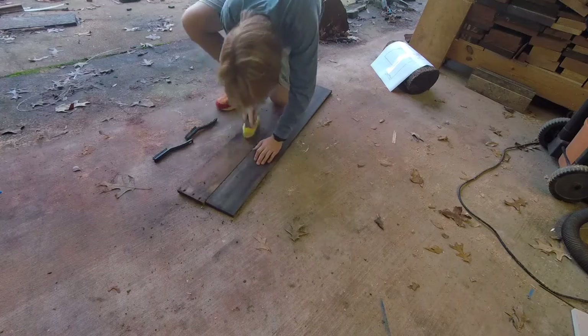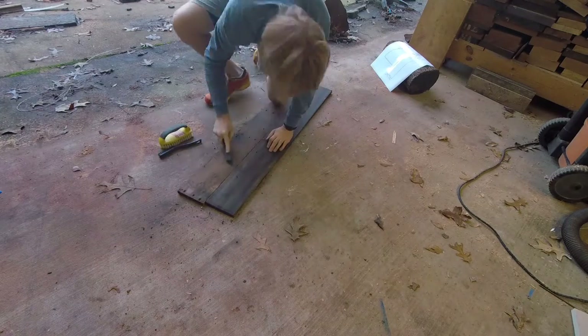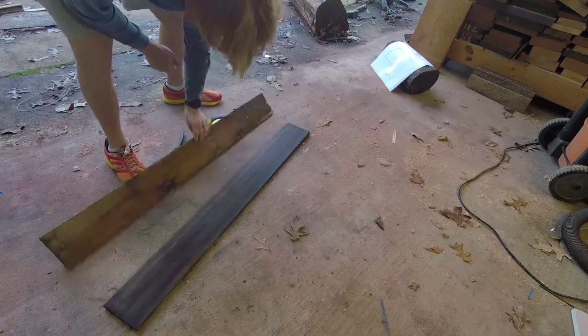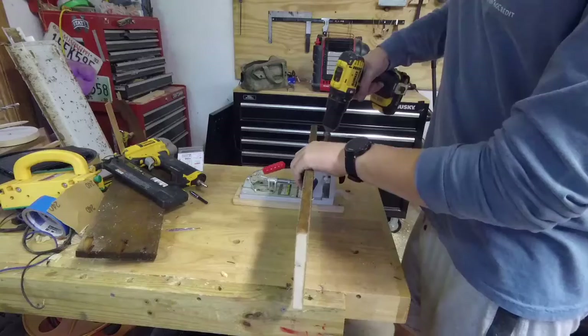Here you see me cleaning up the two boards — it actually only took one of these, but at the beginning I just wanted to be safe and clean up as many as I could. I'm just using these brushes to get the dirt and loose stuff out of the grain, and I'm not going to worry about sanding or planing it because I want this to look rustic.